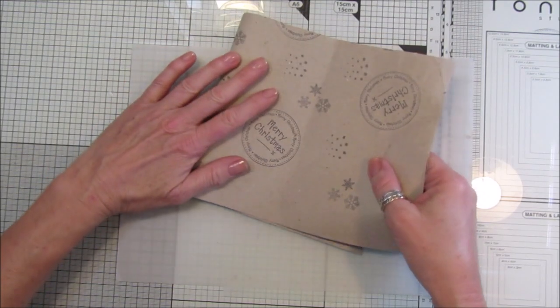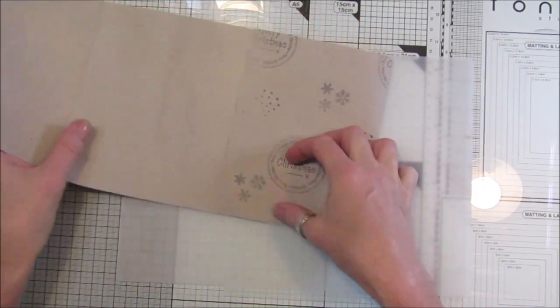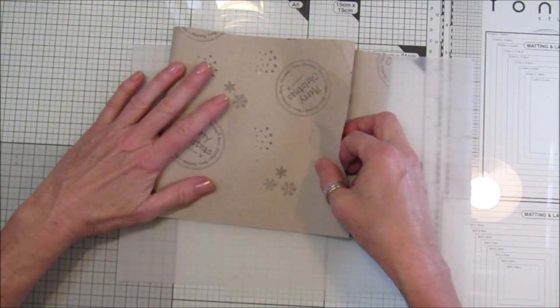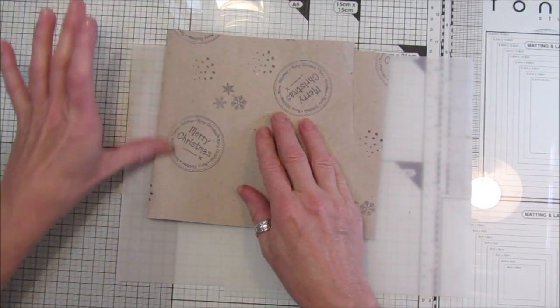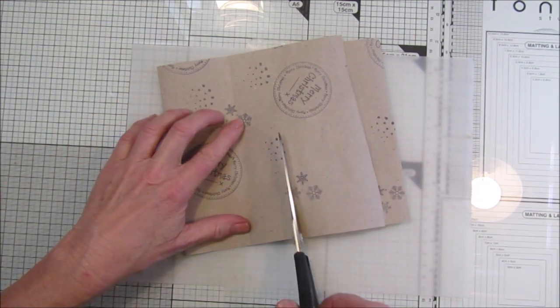I'm going to fold it over like that - I'm going to make quite a big one actually, and cut a little bit off like that.